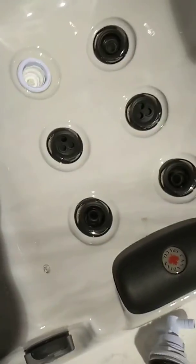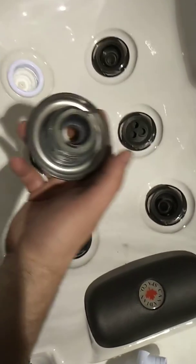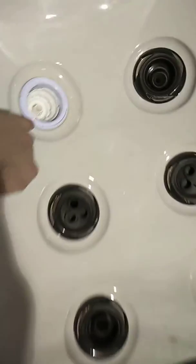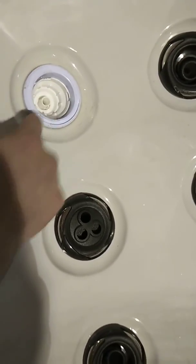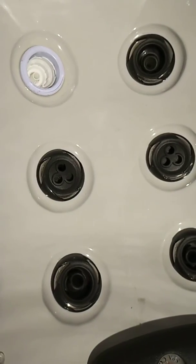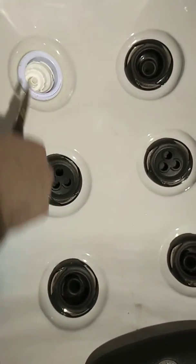You might get a jet like this one — when you pop it out, the faceplate has come off and the jet backing has separated. You can see inside here: this piece has to come out to be able to fit a new jet insert. In that case, you're gonna grab some needle nose pliers.